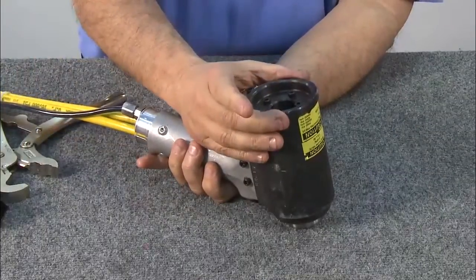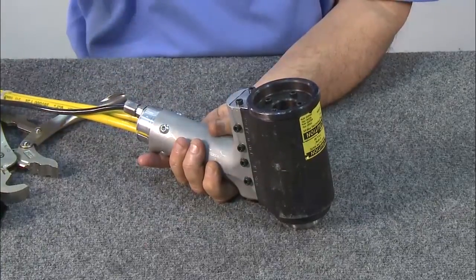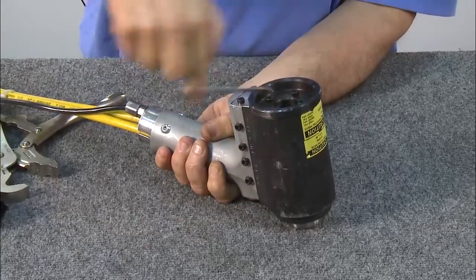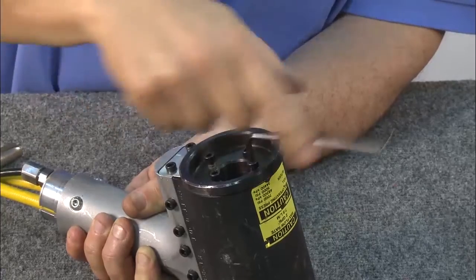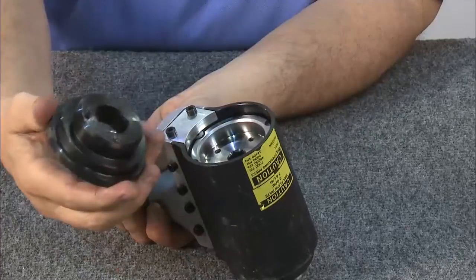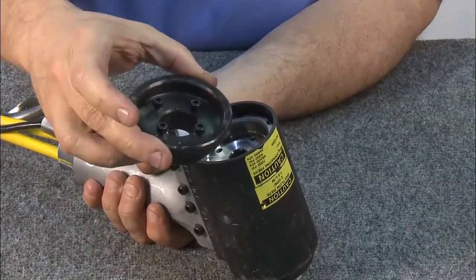The next step will be to remove the protective plate over the back cap, which protects the rear section of the tool cylinder. An Allen wrench will remove the four hex screws. Leaving the screws in the back cap, remove the protective plate. Notice that the back cap has a retaining disc with a keeper.